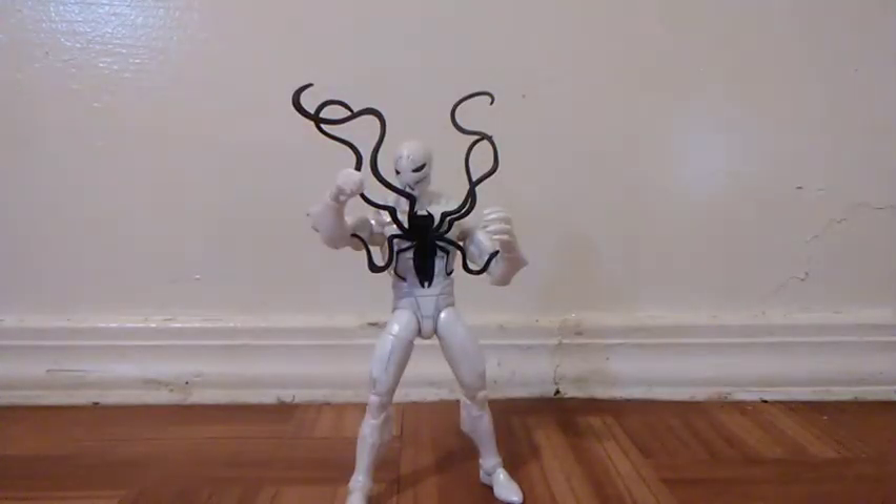And there you have it, guys. This piece is amazing, but it should at least give us some accessories — like one pair of extra hands, an extra head, or maybe some special effects. Still, I don't know anything about this character, so let me know in the comments down below.